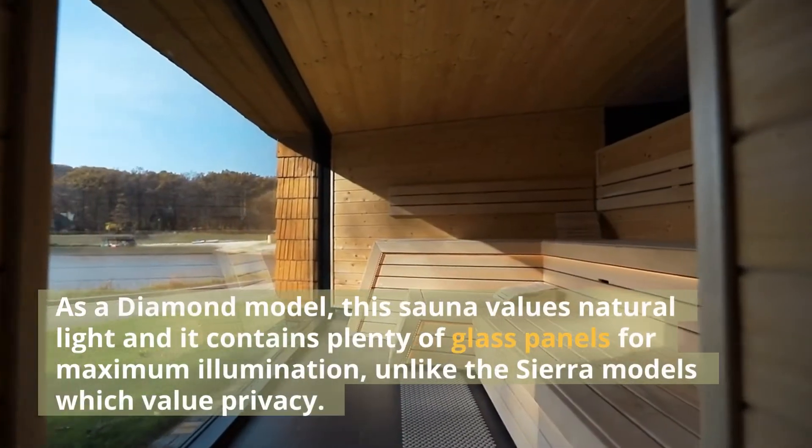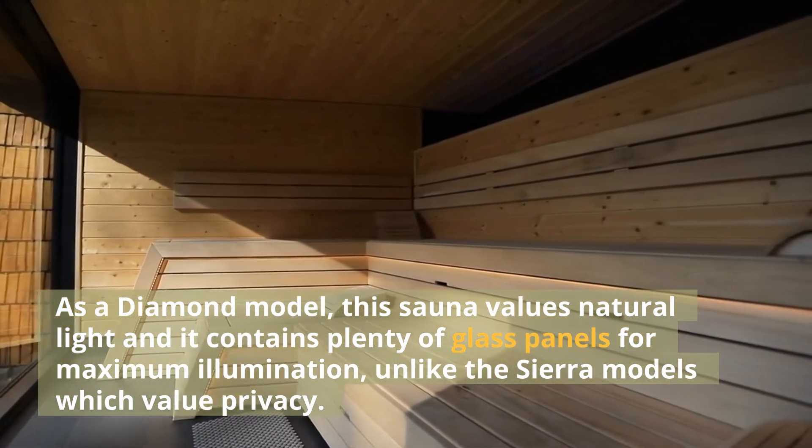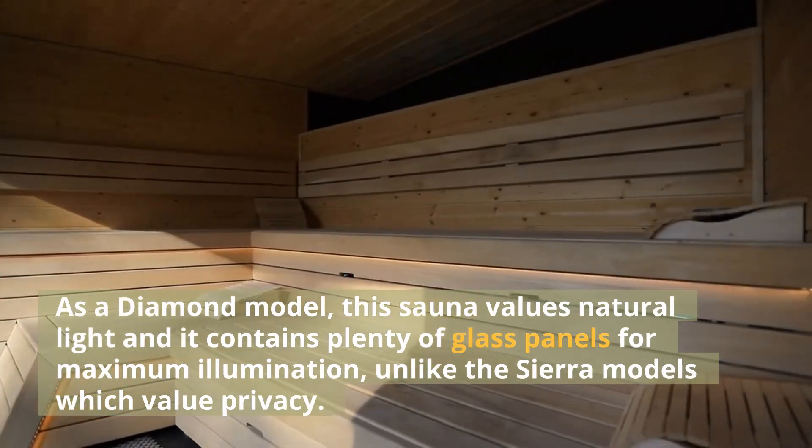As a diamond model, this sauna values natural light and it contains plenty of glass panels for maximum illumination, unlike the Sierra models which value privacy.